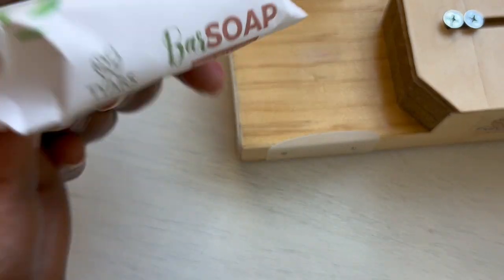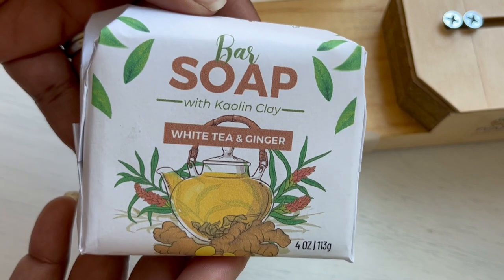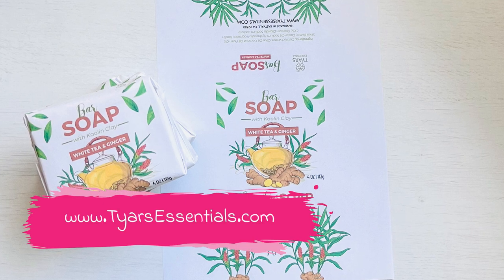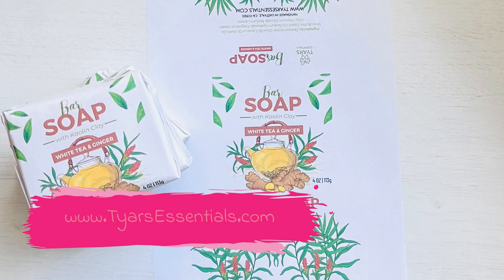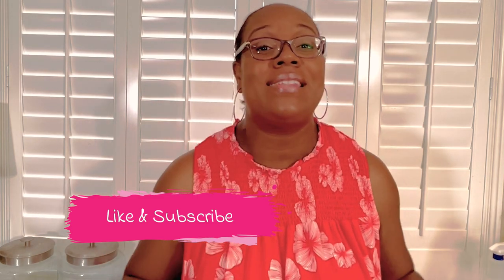Go ahead and wrap your entire loaf of soap. This template will be available on our website at www.tiresessentials.com, as well as our soap wrapping tool that is custom made for your bars. If you liked this video, please remember to hit like and subscribe — I'll be posting more videos like this even more frequently. Thanks again and have a great day!